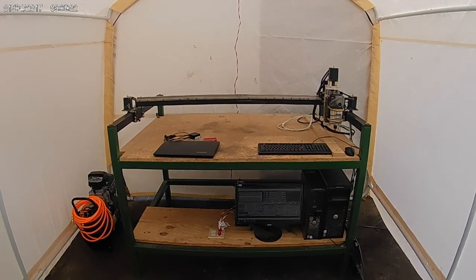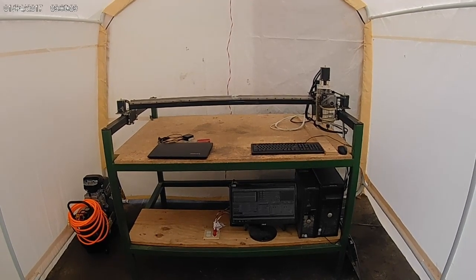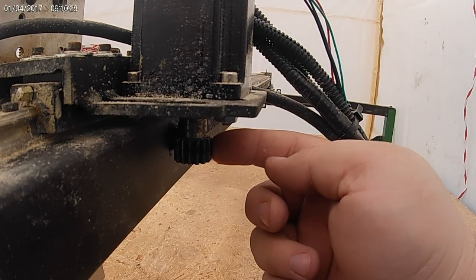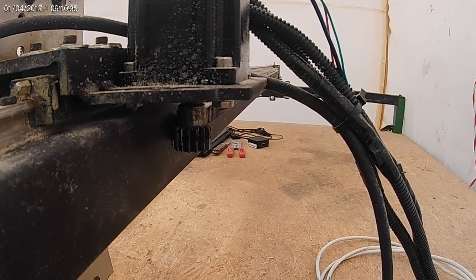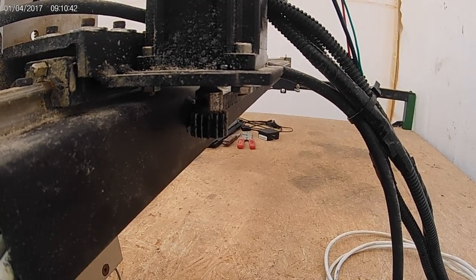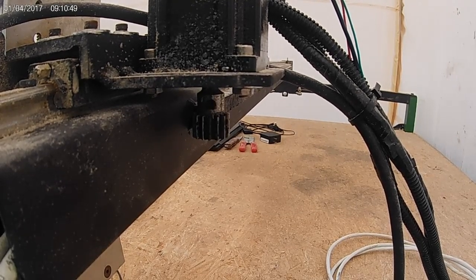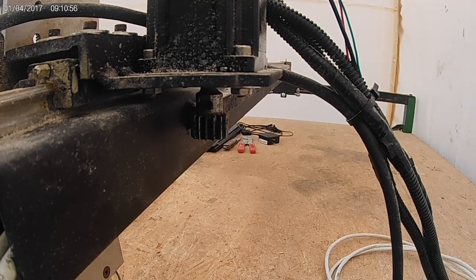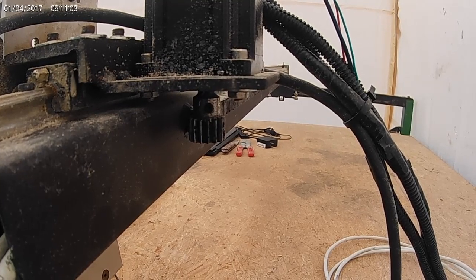I'm having a little problem with my machine — one of the motors is just jerking back and forth when I give it a command to go either direction. This is my motor for the x-axis. I'll give it a command and it'll move a little bit but changes direction, even though I'm giving it the same command to go just one direction. It just shakes and vibrates back and forth and doesn't know which way it wants to go.